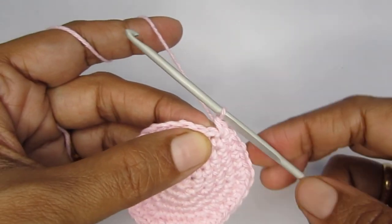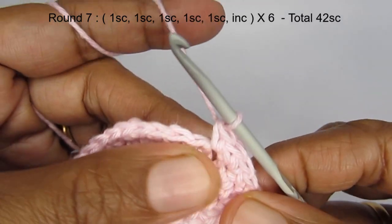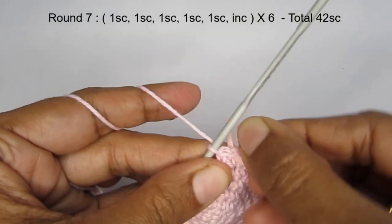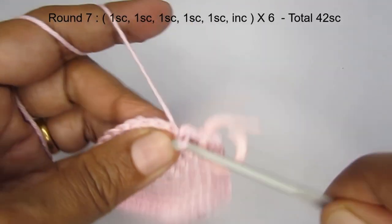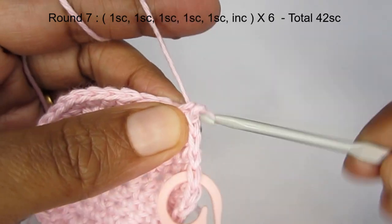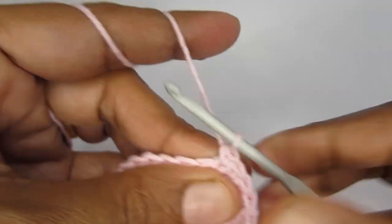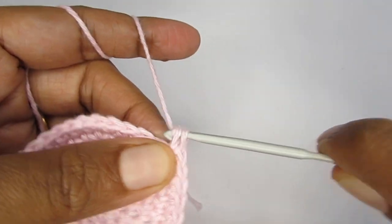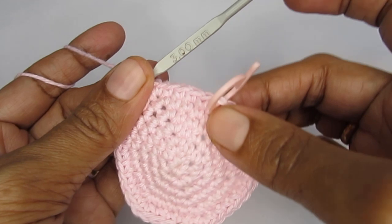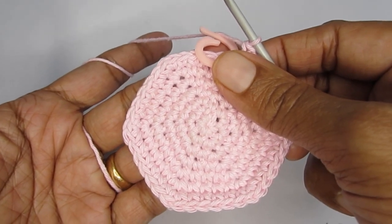For round seven, the pattern is five single crochet and then an increase. Make five single crochets, then into the next stitch make an increase — two single crochet in the same stitch. Repeat this pattern until you reach the stitch marker. Once you finish round seven you should have a total of 42 single crochets.